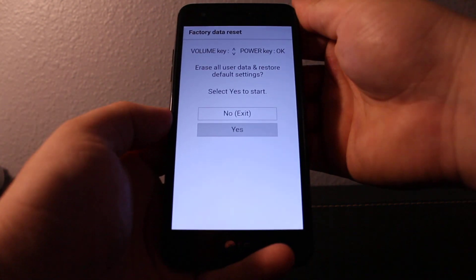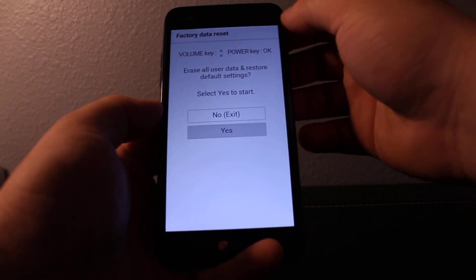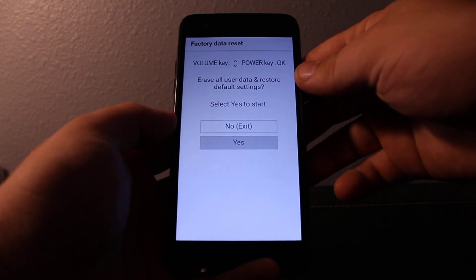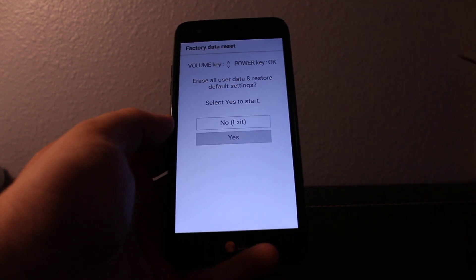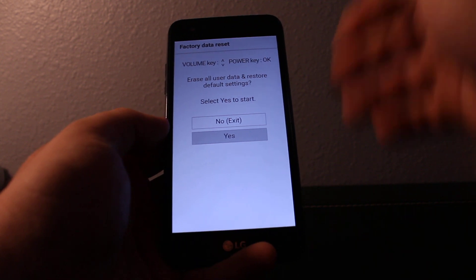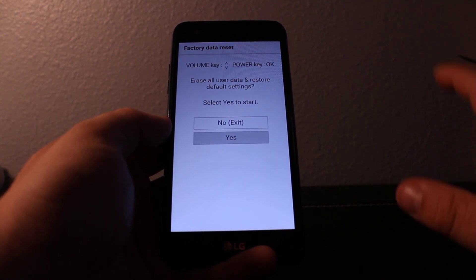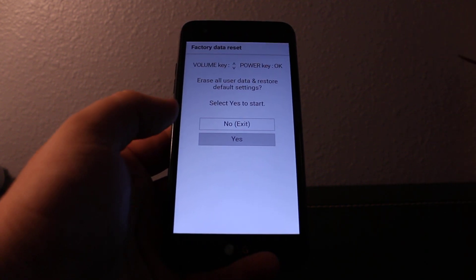It's going to delete everything on your phone completely — data, everything is going to be gone. So if you want to proceed, press yes. It's going to delete everything and there's going to be no passwords, no data, nothing — just like a new phone. Thanks for watching, bye bye.